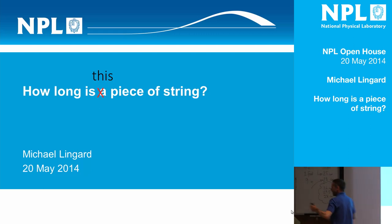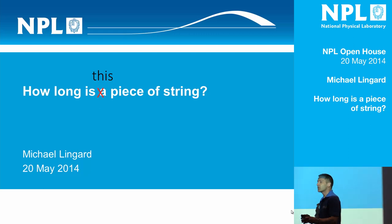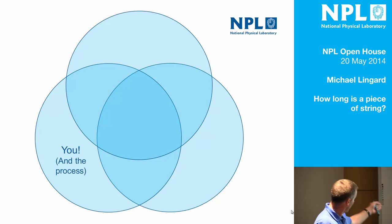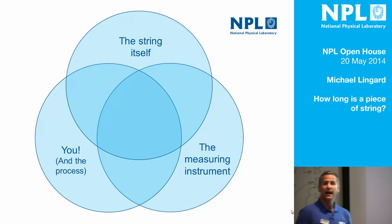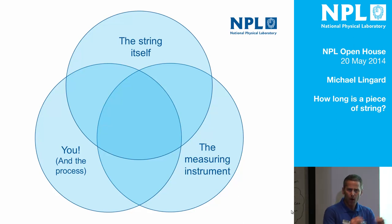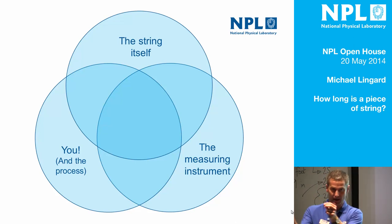Thank you very much indeed. Now, the point being, that all we're doing is measuring a piece of string. How hard can it be? And yet, we have got three significantly different answers. So when we measure, we don't end up at the truth all the time. There are many different reasons that could affect why those three numbers are different, and you can categorise those reasons into three main bits. There's the string itself, and there's the measuring instrument. It's quite hard to line the string up exactly — harder than you would think.